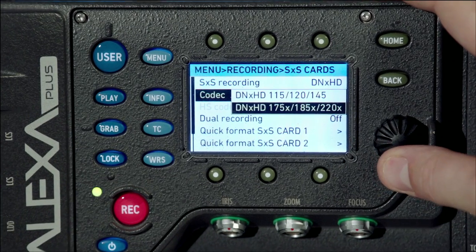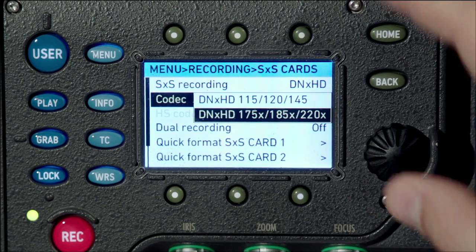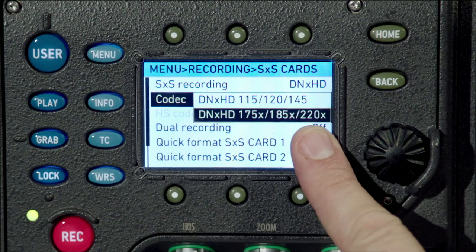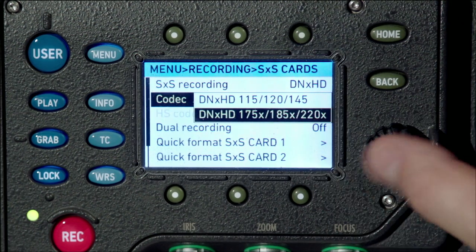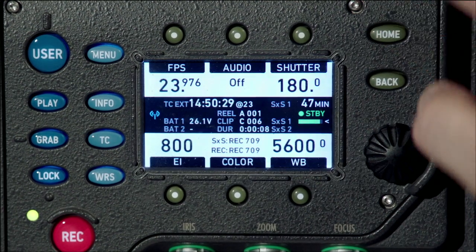DNxHD 145, which stands for 145 megabit per second when shooting at 30 frames per second. And DNxHD 220X, which stands for 220 megabit per second when shooting at 30 frames per second. The X stands for 10-bit — this is a 10-bit 422 codec, while 145 is an 8-bit 422 codec. A DNxHD 444 codec will be available in the near future, free of charge, for anybody who purchased the DNxHD license.